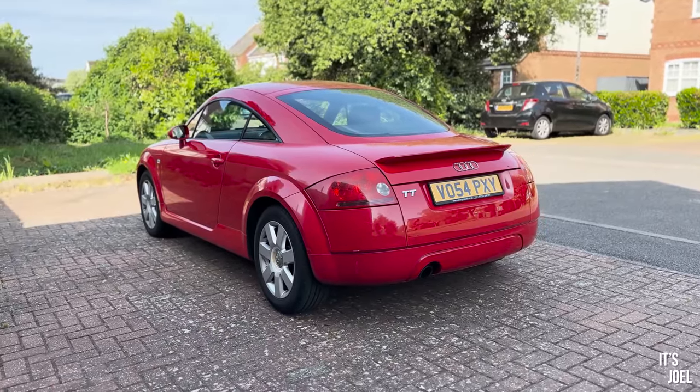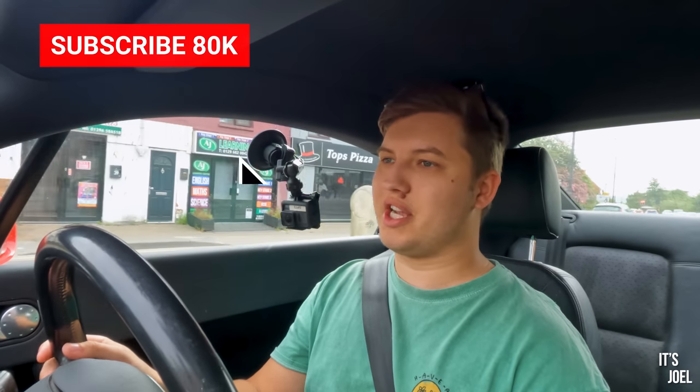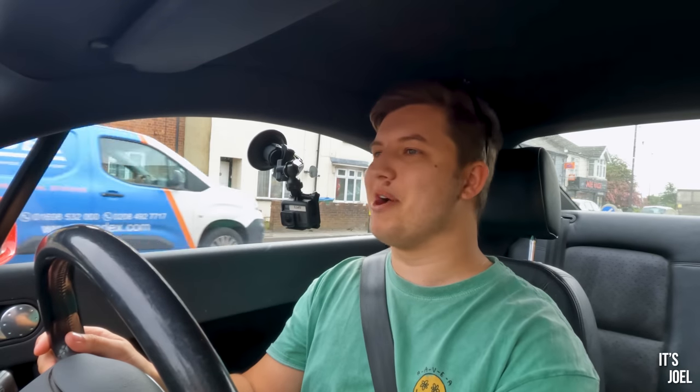If you'd like to see a full driving review of this car, it will be coming very soon once this service is done. Make sure you're subscribed to the channel and turn on notifications so you'll know when I upload. If you're enjoying the Audi TT content, drop a like and a comment — that's a very easy indication for me to see if you're enjoying it.